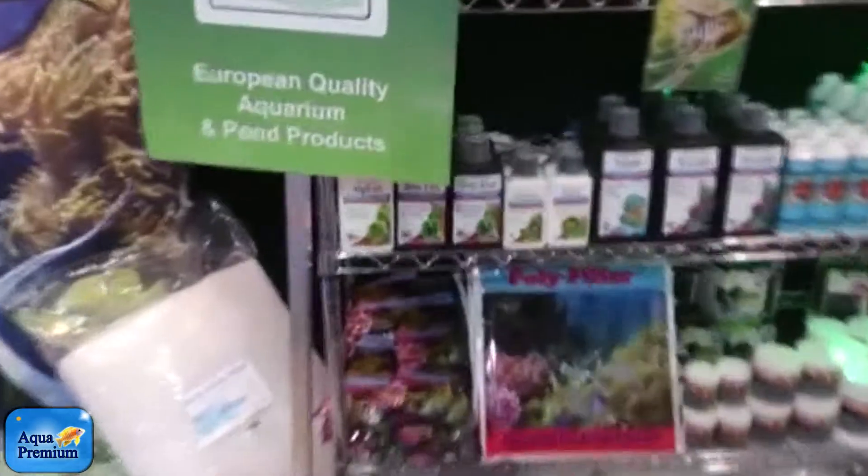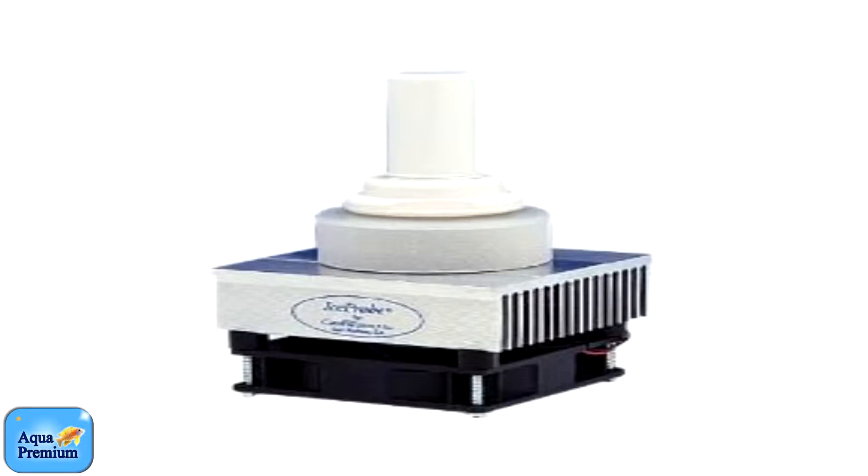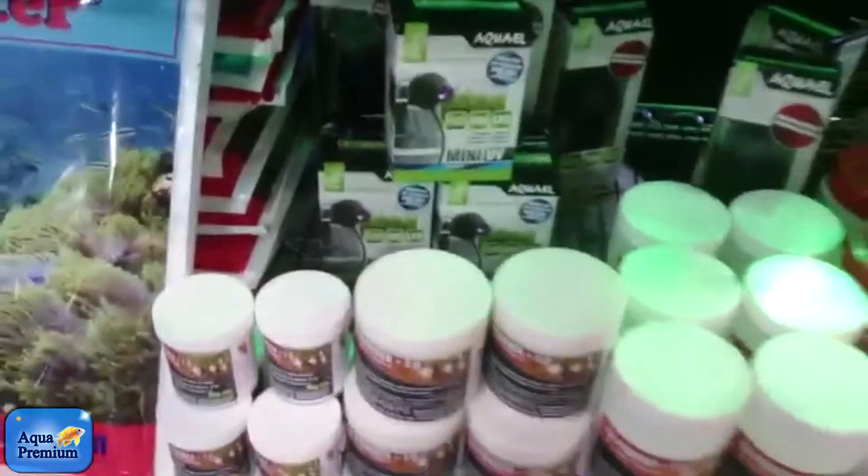The new Easy Life range. And this is the Ice Probe Chiller, which is currently a big ball of ice. Here's the new Mini UV from Aquarail.